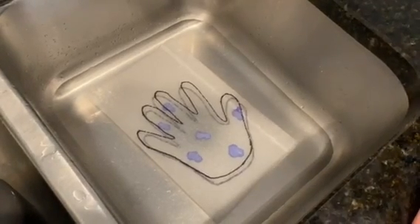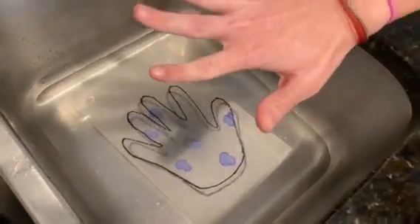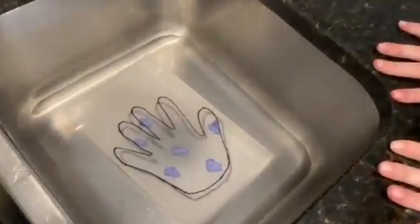See, germs are invisible. So we need to make sure we wash our hands, because even though my hands look clean, they actually have germs on them.